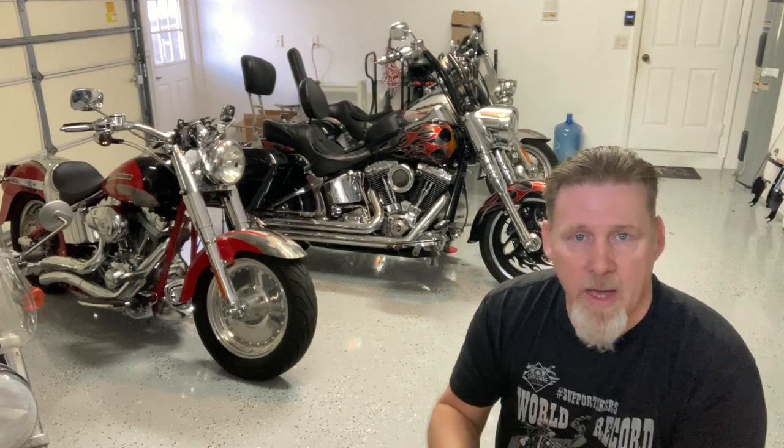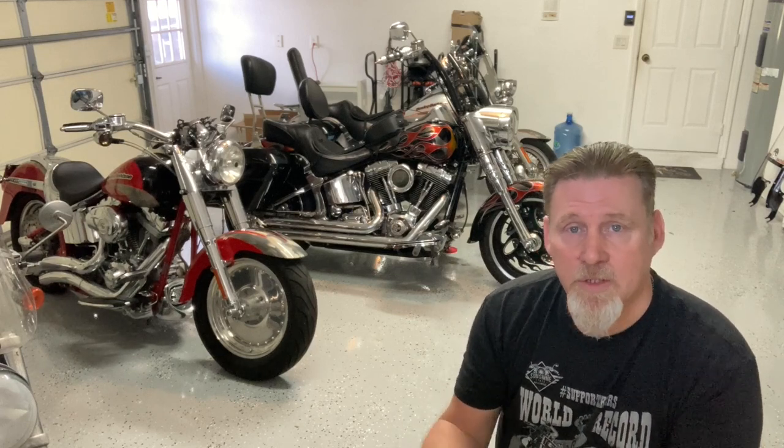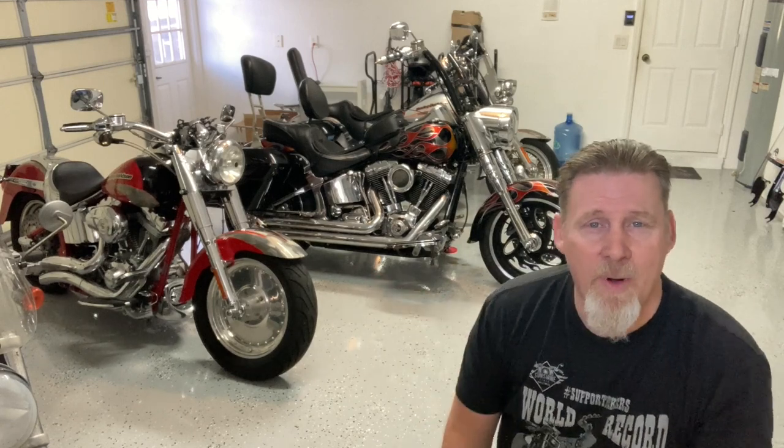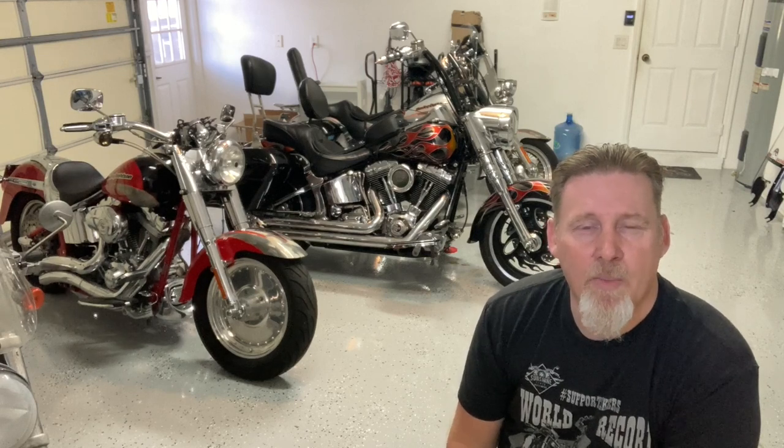For the side clutch cover, I watched a lot of videos and they said just loosen up the exhaust and wiggle it out of your way. I found that led to me getting frustrated trying to hold it out of my way and take out the bolts. I ended up pulling her exhaust completely off — did my clutch cover, changed my clutch cable, and put it all back together. It may have taken a little bit longer to pull the exhaust on and off, but for me it was totally worth it. Plus I had the exhaust off so I could take a look around and see if there was anything out of the ordinary. It was four header bolts plus the mounting bolts — six total — plus her passenger floorboard, which is two more bolts. So for eight bolts I could pull it all the way out of my way and make sure everything was done and tightened down properly.